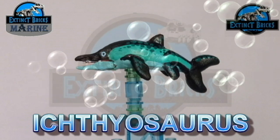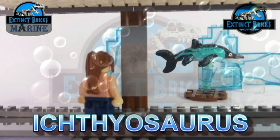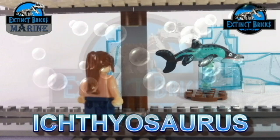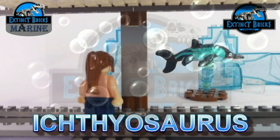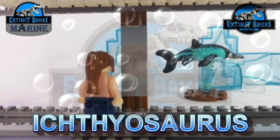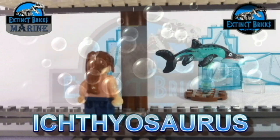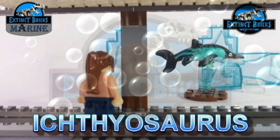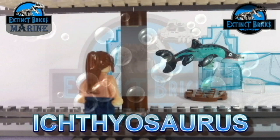Ichthyosaurus resembled typical fish or dolphins, having a porpoise-like head, short neck, and long snout. It does look like a dolphin in so many ways. It's time for Moira to do her daily checks on the aquarium — it seems that the Ichthyosaurus is actually having fun in its new enclosure. Those fake icebergs really do bring out the colors of the Ichthyosaurus. Moira is hoping for more marine creatures to add to the Extinct Bricks Aquarium.